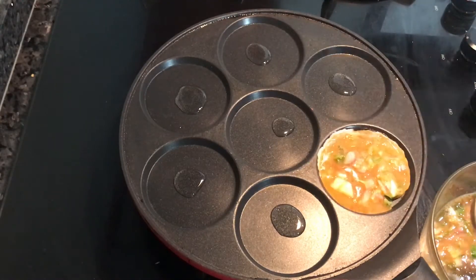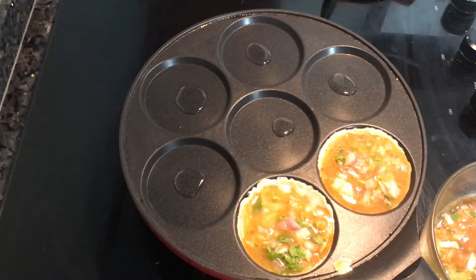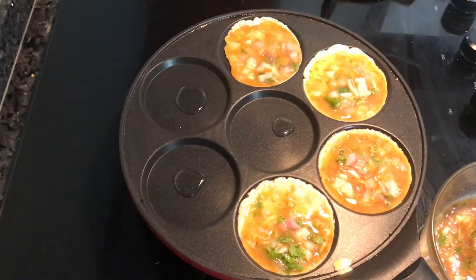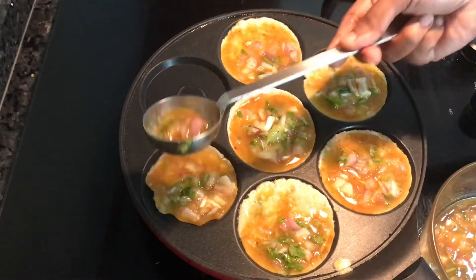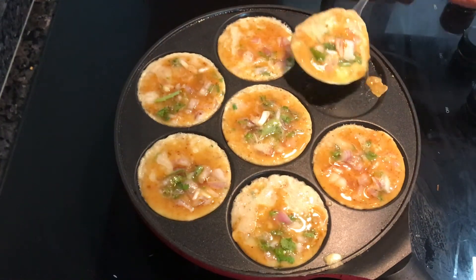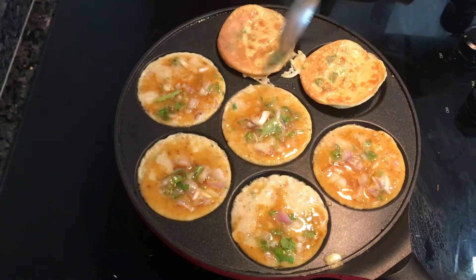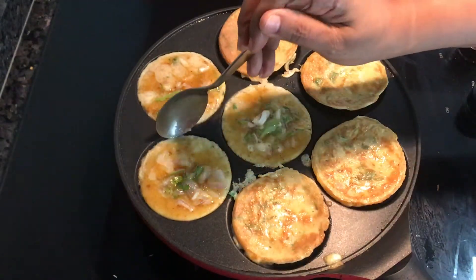I will add a little bit of the egg into the middle of the pan. I will cook it on a low to medium flame, and let it brown a little in the pan.